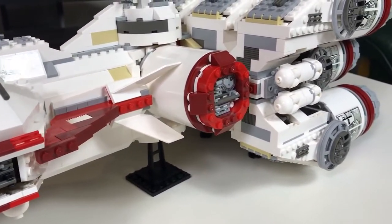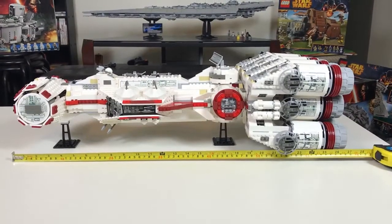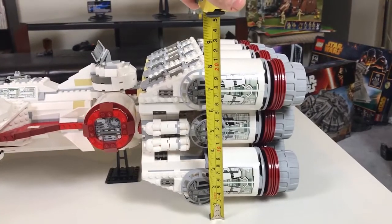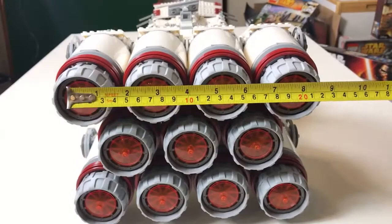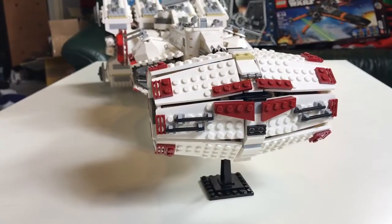This Blockade Runner is actually large, larger than I thought it would be. It is 27 inches long, 8 inches high, and 9.5 inches wide. Now let's take a closer look in detail.